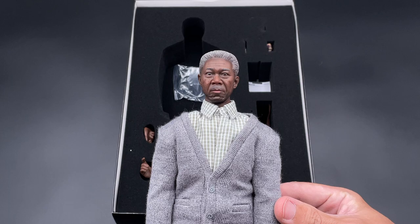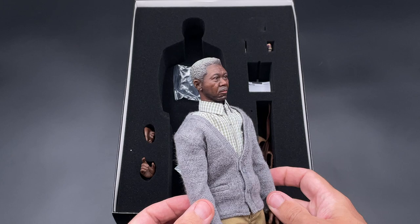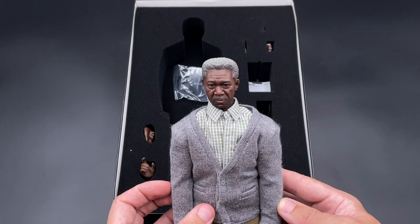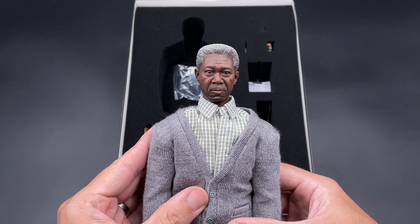As you can see, whether it resembles Morgan Freeman or not depends on your opinion. I think it's not quite there, but given the lack of a Lucius Fox in our collections, this is what we got. From afar it looks quite okay — the expression is not quite there in some angles, but in other angles I think it's okay.